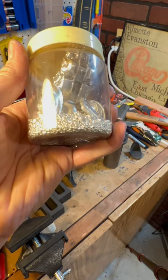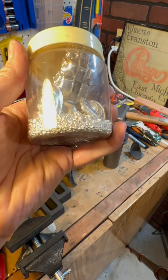Let me pour this into the new crucible and see what I can make. This bee is one of the several items that I made. If you enjoyed today's video, be sure to like and subscribe.